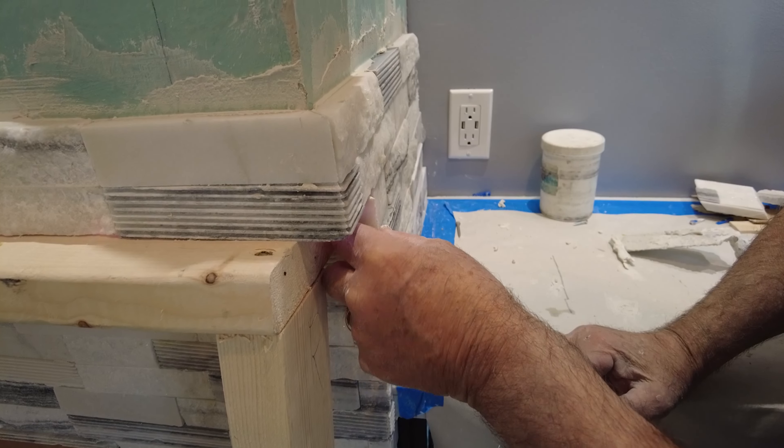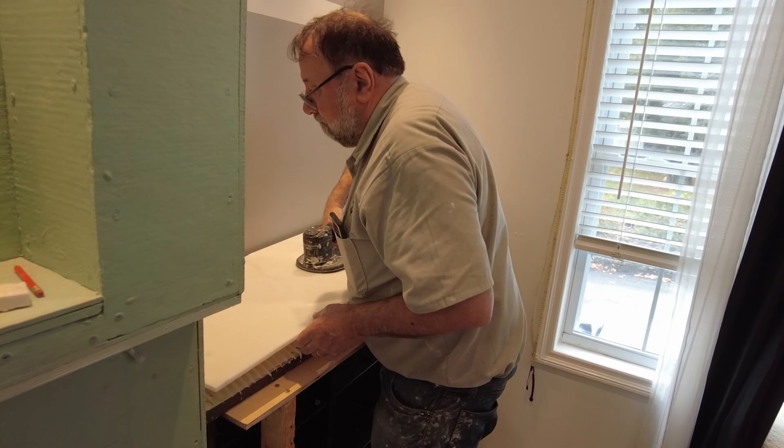Stunning real marble fireplace. Watch as it comes together piece by piece.